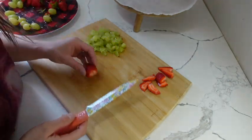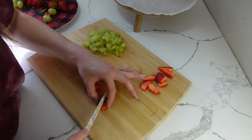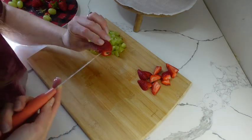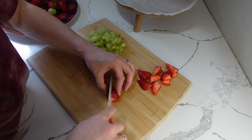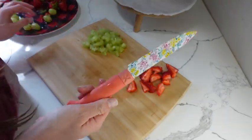Let me know in the comments down below what kind of snacks your toddlers like to eat — which ones are their favorite. These knives that I got are so sharp because they're brand new. I got them from Walmart. I think they're the Pioneer Woman brand. They're super cute.